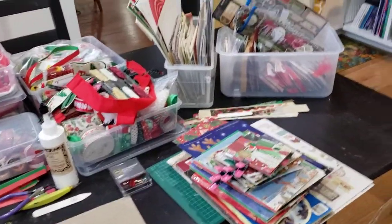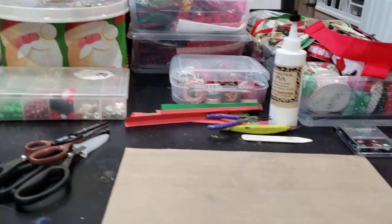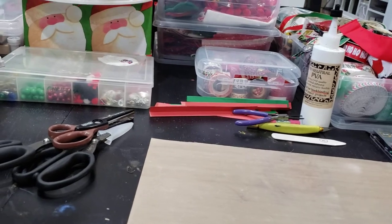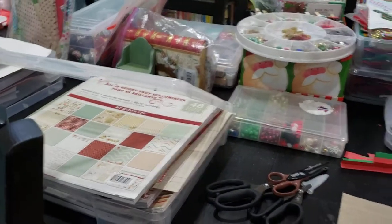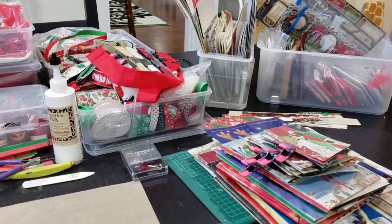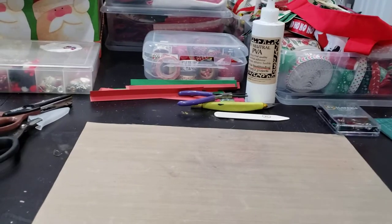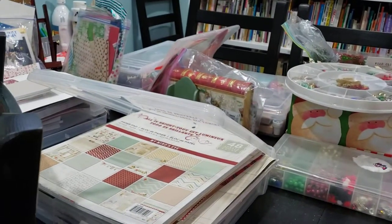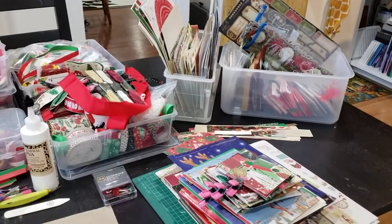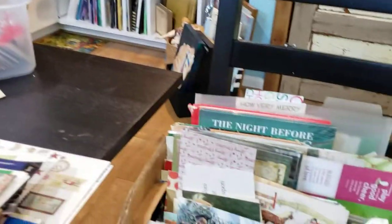This is the table on which I teach my classes, but because it's Thanksgiving week I took it over for myself. I have a perfectly good desk behind me that I usually work at, but because I have so much stuff for Christmas I let myself spread it all out and work on this table while I don't have classes this week. I thought that made me think — let me share my process with you. It's not perfect, there's a lot of overlap, but it works for me and I'm always tweaking.